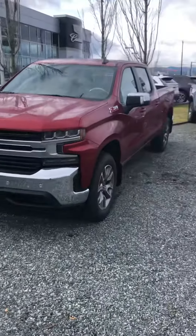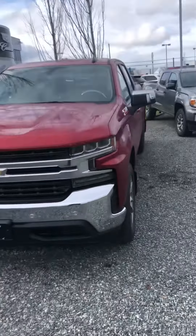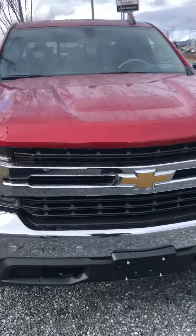This is the Cherry Red Tint Coat one that I have, very similarly equipped.